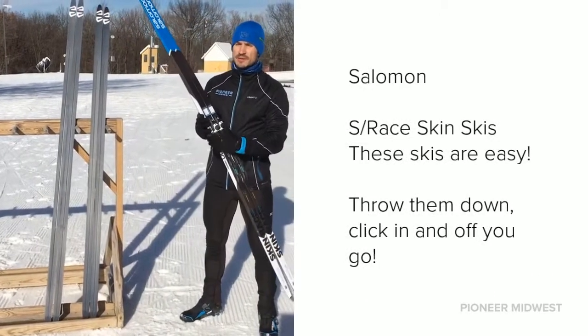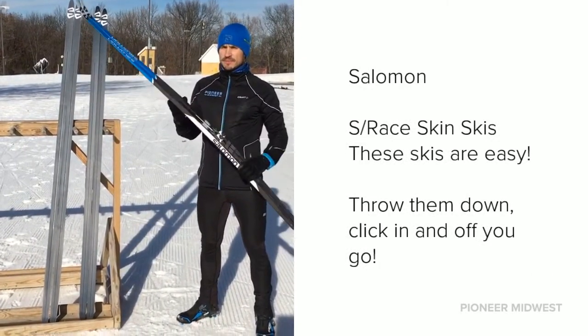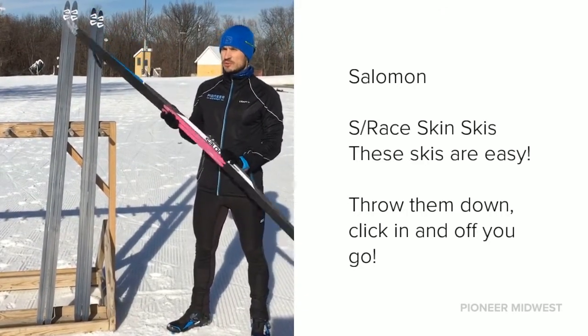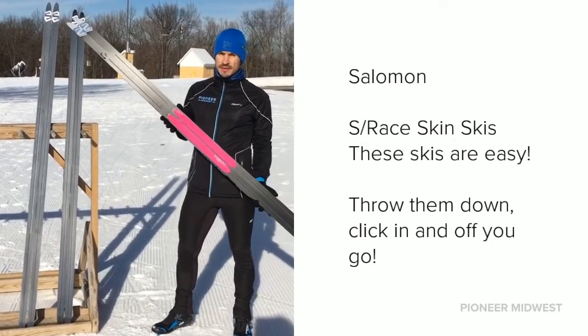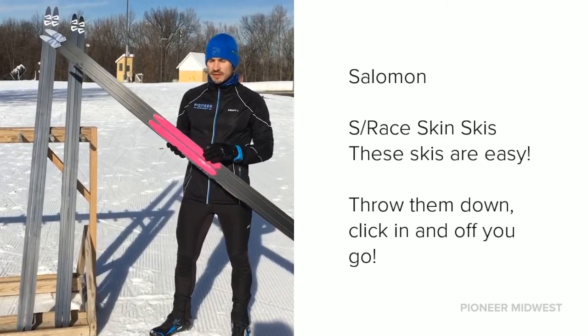This is the Salomon S-Race. It's got their racing skin on the bottom here, so this is a race-level ski with the skin. We generally treat this skin with liquid floral — it just frees up the speed and keeps other people's clister and dirt out of the skin material.